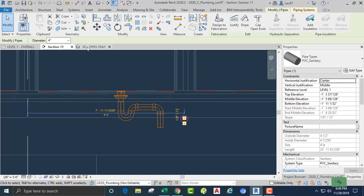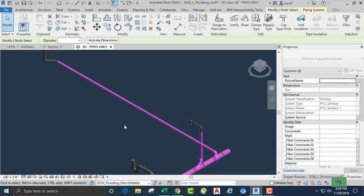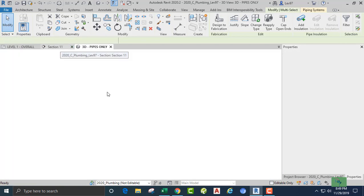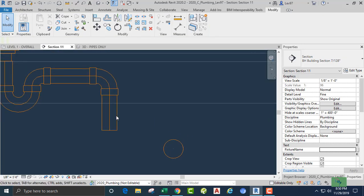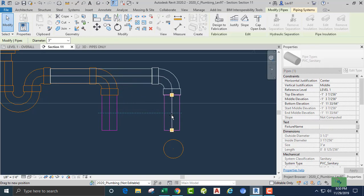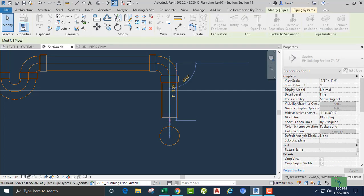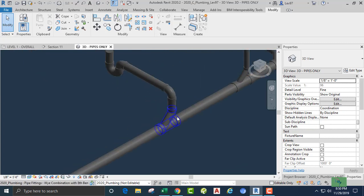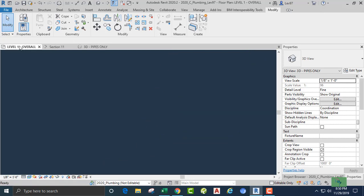We're going to need to bring down our four-inch pipe. I'll do control-select to get all of our pipe and shift-arrow down. That looks good. Now again we want to look for the hidden line so that it is lining up right there. From here we can connect into our four-inch pipe. Let's make sure that we have a combination Y fitting at that connection — combination fitting. Let's go overall again.